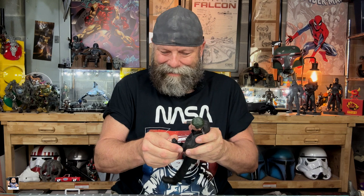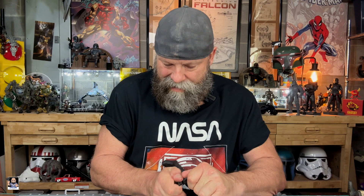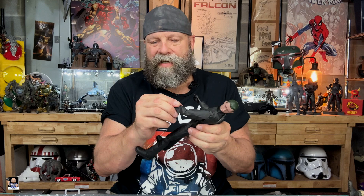Articulation-wise, look at this — this thing's got some crazy articulation. Let's get his gloved hands on, cause this is cool. I really like these a lot. For this price point, you can't beat it — this is the time saver right here. These hands, they're very, very pliable.